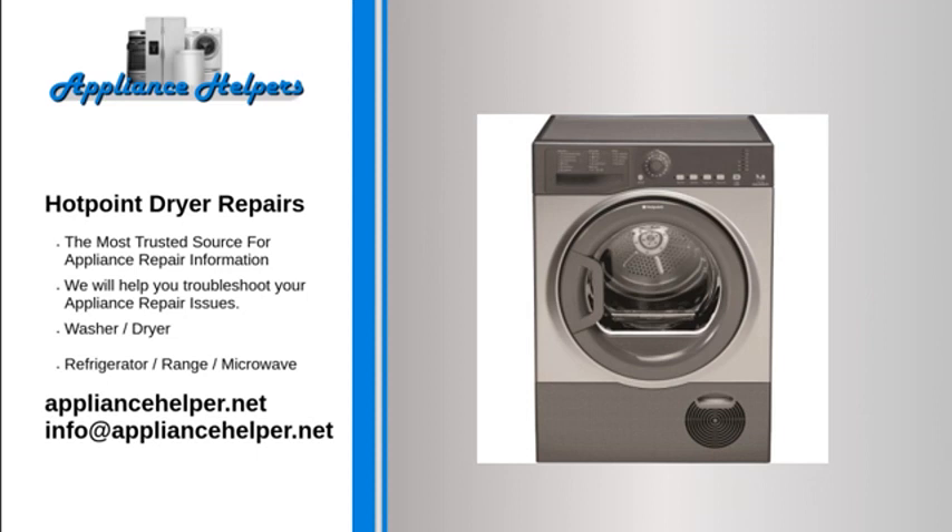Hotpoint dryer won't stop: Air flow problem. If the vent is clogged or partially clogged, it will restrict the airflow through the dryer, substantially increasing the drying time. To ensure proper dryer performance, you should clean your dryer's venting system at least once per year.